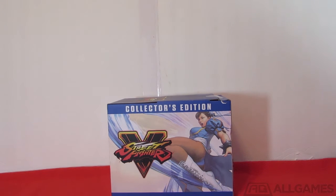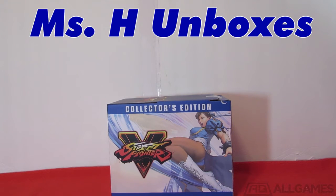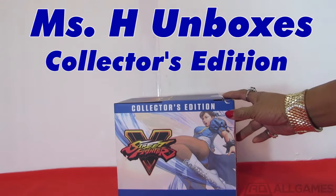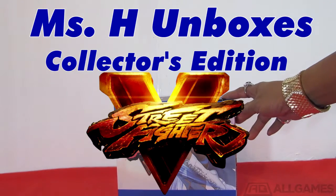Hello everybody. My name is Ms. H from Moms Minute. I'm getting ready to unbox for you the collector's edition of Street Fighter V.